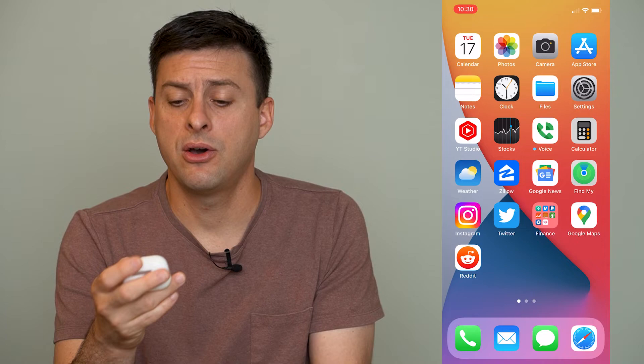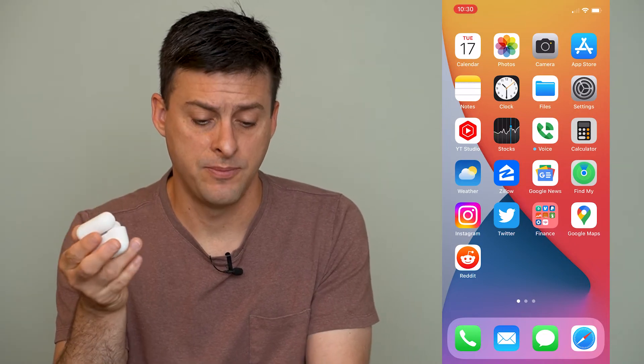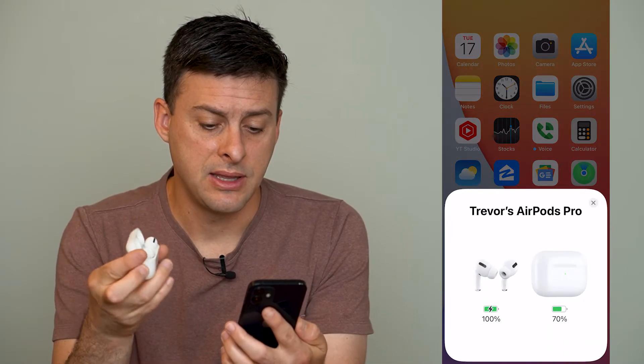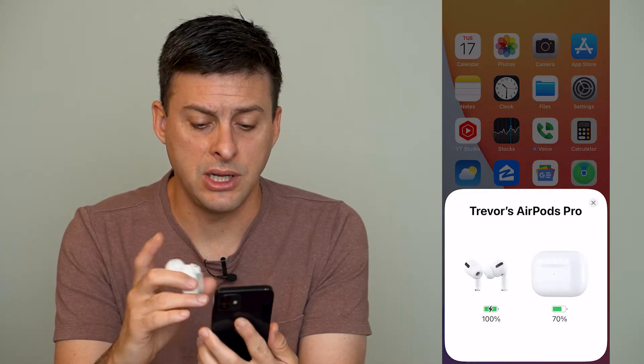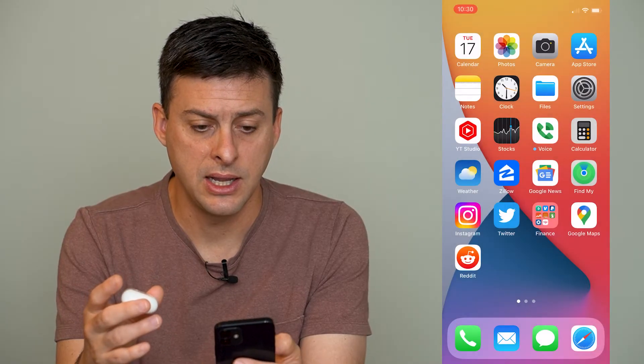So let's open up the AirPods case, and you will see that it pops up with a little AirPods Pro on my screen here. I can close that again and you can see that that goes away.